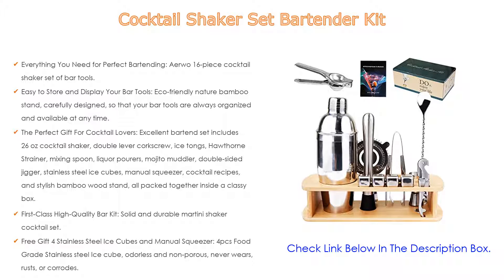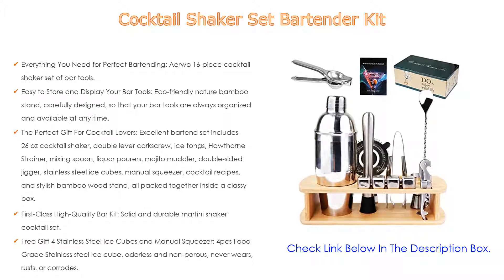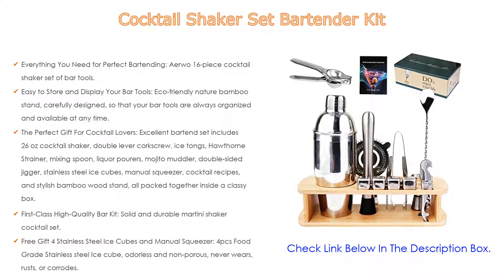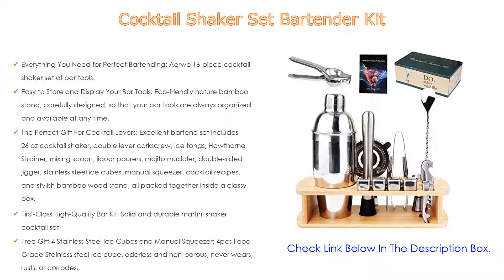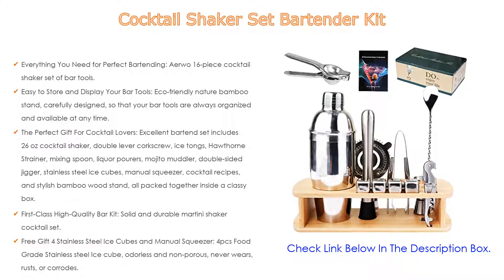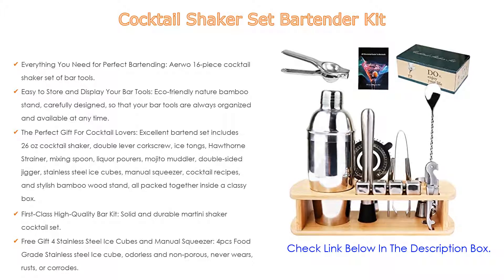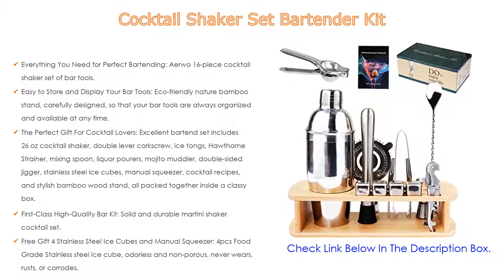Free gift: stainless steel ice cubes and manual squeezer. The four-piece food-grade stainless steel ice cubes are odorless and non-porous — they never wear, rust, or corrode, and hold cold temperature incredibly well. The hand juicer is a convenient tool for the family; you can manually squeeze lemons, limes, kiwis, grapes, and other citrus fruits to make your favorite juice and seasonings.